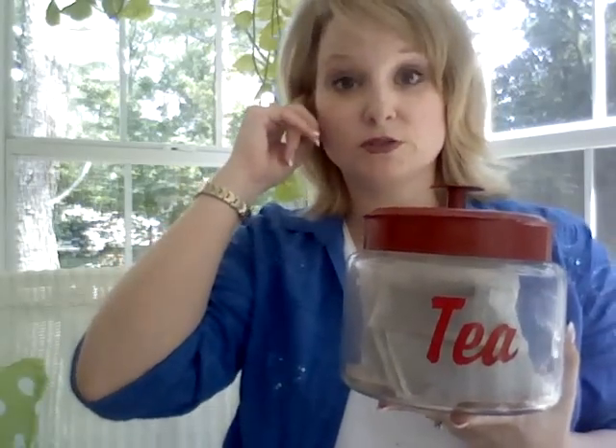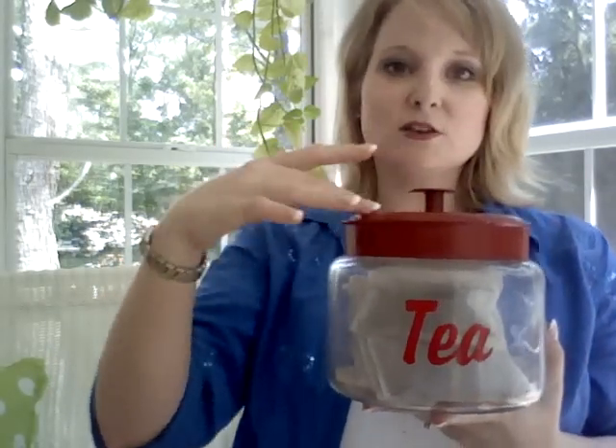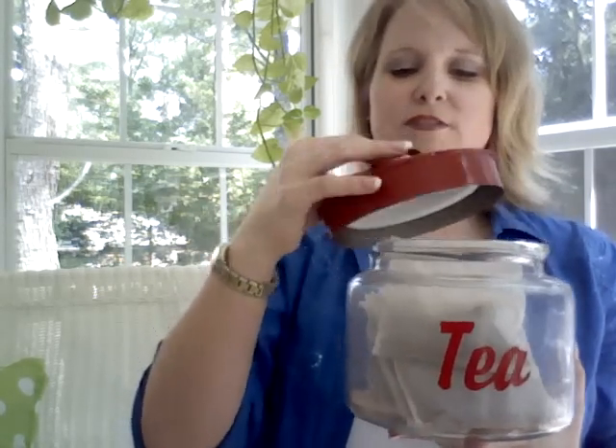What I did is I found these canisters. Target and Walmart has them — they're Anchor Hocking — and they have them in all different sizes. The biggest one will hold two whole sacks of flour. This lid was silver, and I spray painted it red with Rust-Oleum spray paint. It's kind of a pretty candy apple red, and after a while they get kind of scratched a little bit, and I love that — it'll flake off a little and just makes it look more like an antique. So I took it apart and spray painted it.